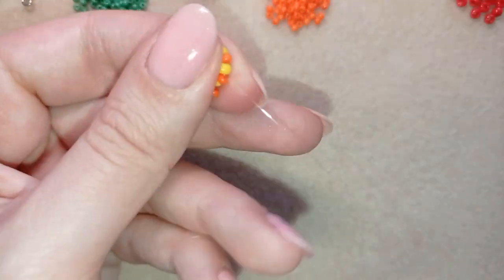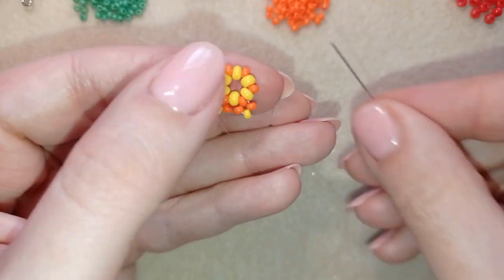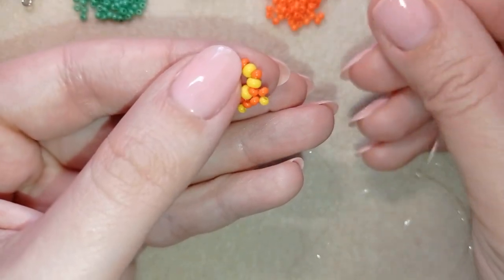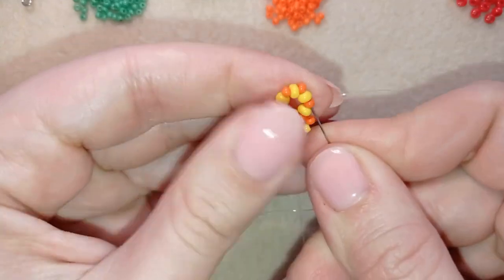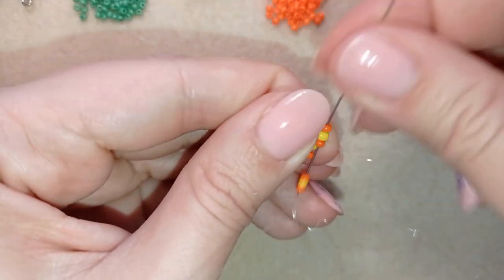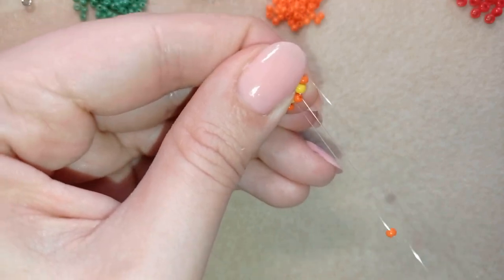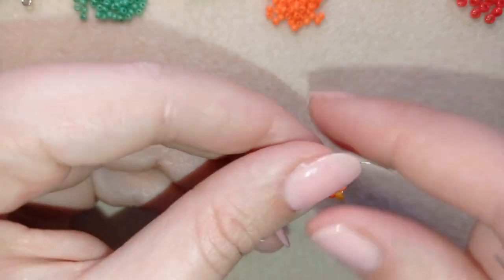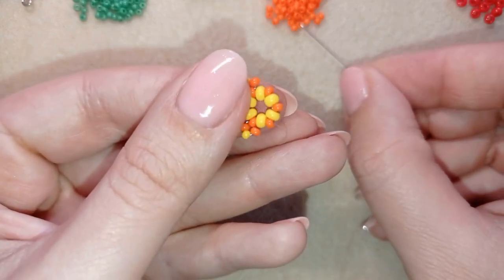I need orange, yellow, and orange; I go back and go through the following yellow and exit out of the next orange. I continue this process until the end of this row.